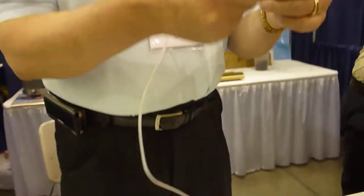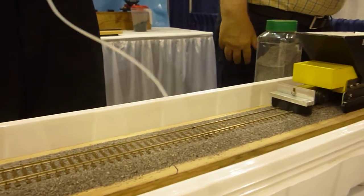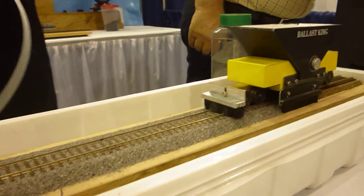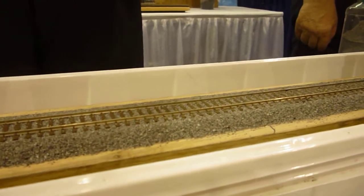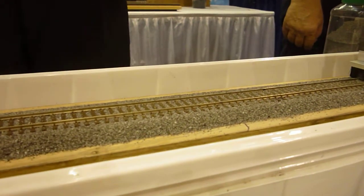They've been cut — we run them through a machine so that they're short enough to fit on the track. Otherwise when they come in, they're about that long and that wide. What happens is they keep popping off, because of those little phony rail spike things. So we have to run them through a sciving machine that scives that off.